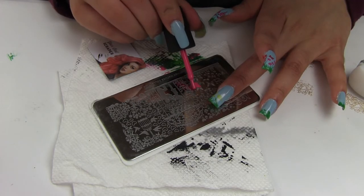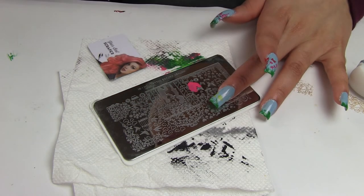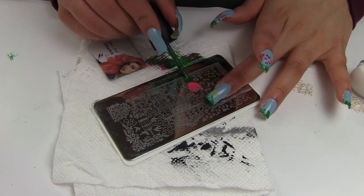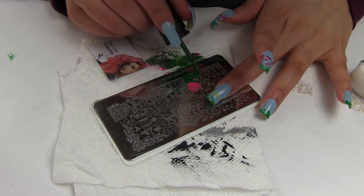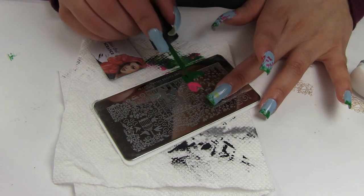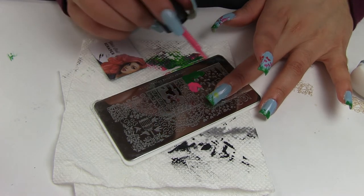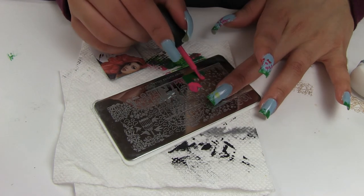While my stickers were drying, I continued decorating my nails by stamping these pretty images from the Modern Nature plate number one. I decided to stamp the flowers from this plate in pink, yellow, and orange, and the grass in green.